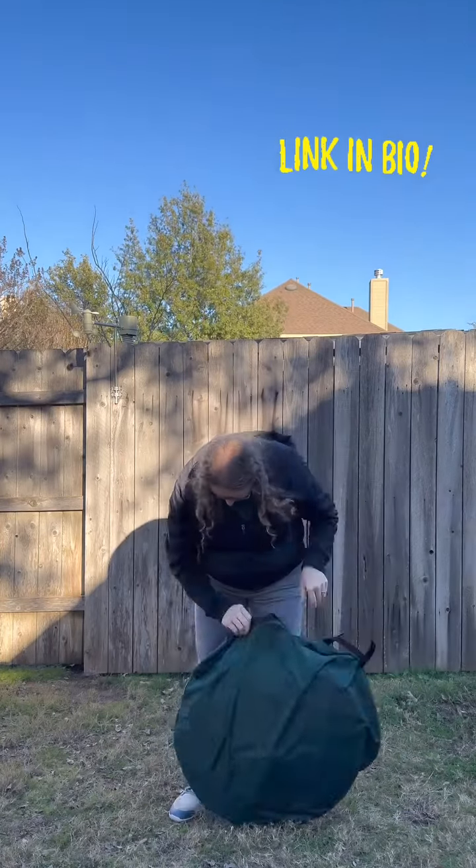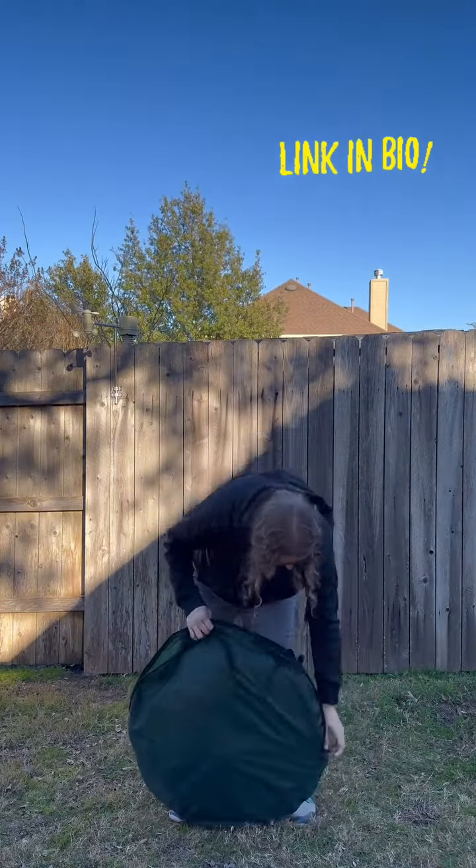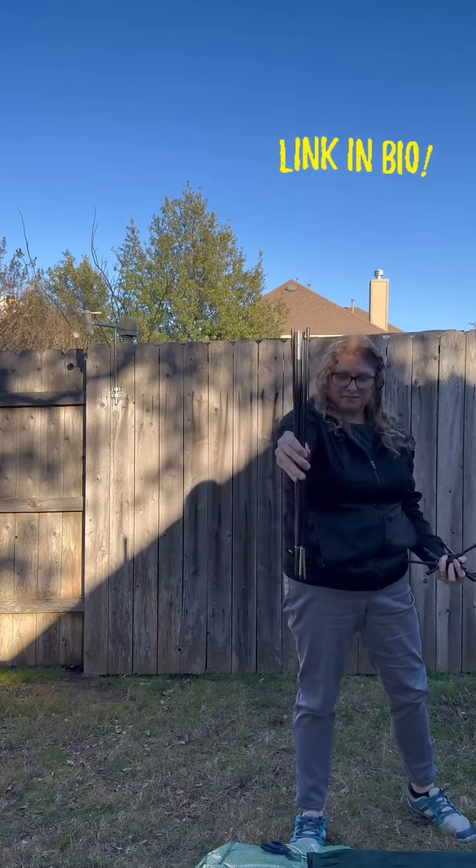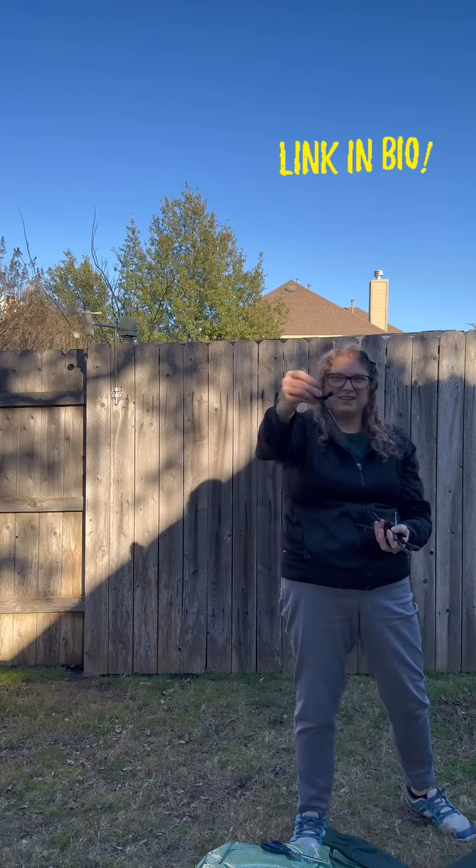If you're tired of buying greenhouses made of plastic that only lasts one season, I'm about to change your life. This pop-up walk-in greenhouse was a game changer for this upcoming winter freeze.